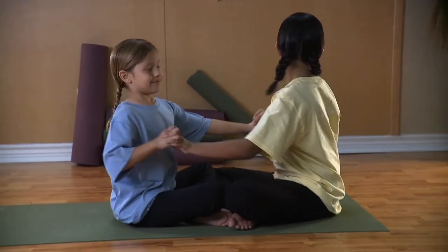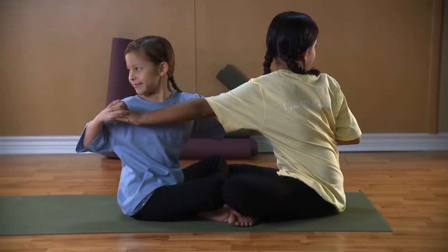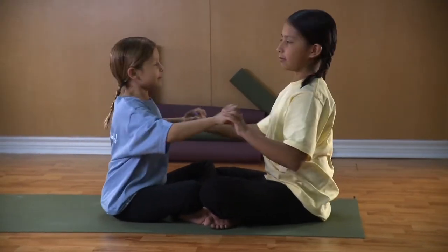Inhale, pull your right hands to your shoulders and gently push with your left. Exhale, and switch sides.